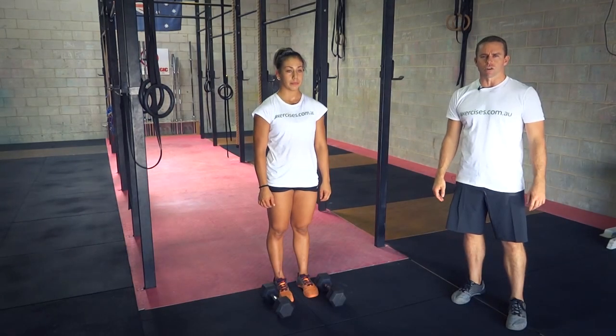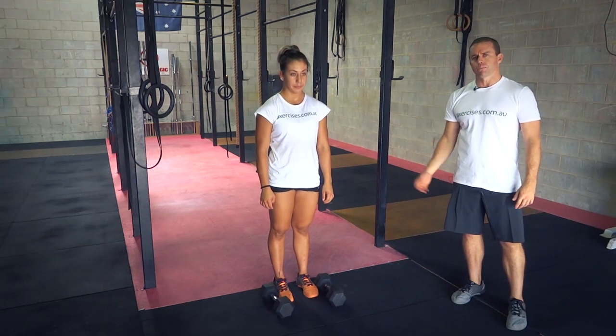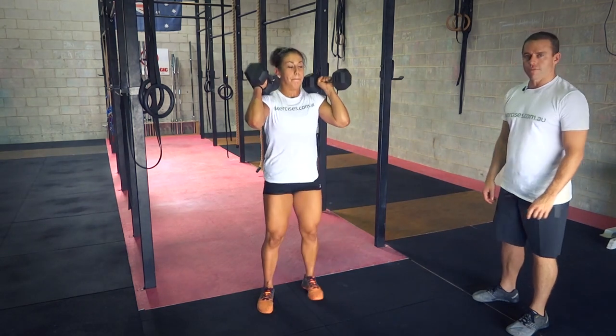G'day, it's Stephen Bella from exercises.com.au. Today we're going to show you how to do a dumbbell power clean. Bella's going to demonstrate for us, then from the side.